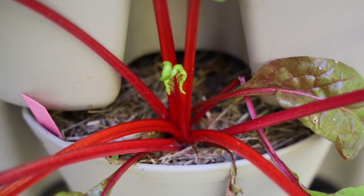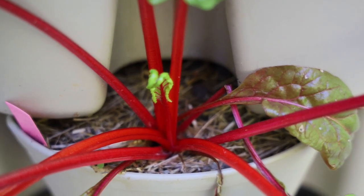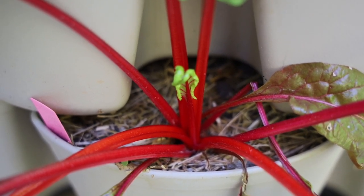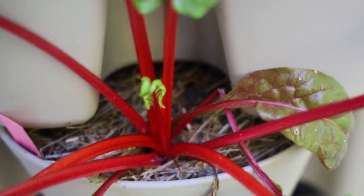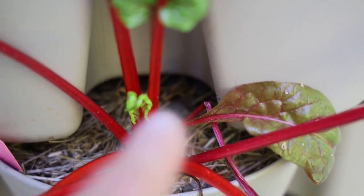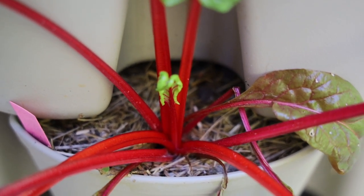One thing I want to point out before I start to harvest is if you see that little baby Swiss chard — and this is with anything, lettuce, Swiss chard — you want to pick the outer leaves, which would be these pieces right here, and you don't want to touch the center piece because you want that to grow so you can harvest it later.